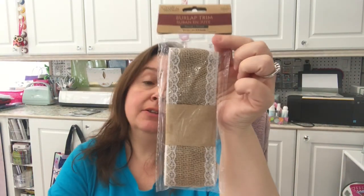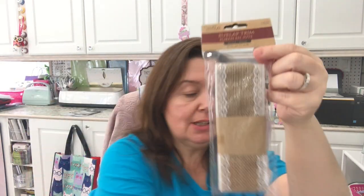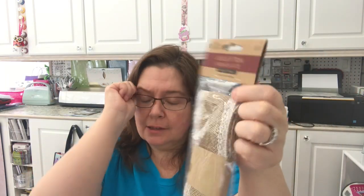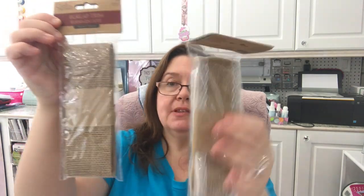Also new from Multi Craft at Dollar Tree: burlap ribbon — wide ribbon with lace trim. It's packaged so you get 1.6 yards and it's 2.4 inches wide, so you don't get a ton — about one and a half yards. They have it plain or with lace, so I just picked up one of each. I already have a lot of burlap ribbon on a roll, but I wanted to show you these are available. You do get a lot less in this package than you do on a roll.